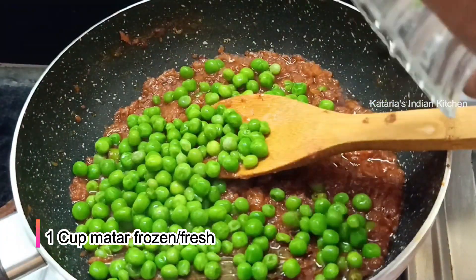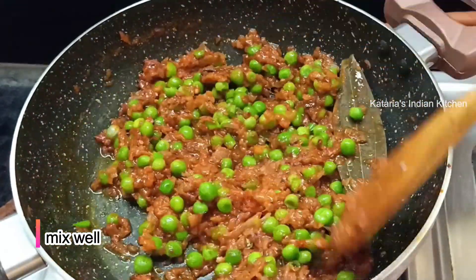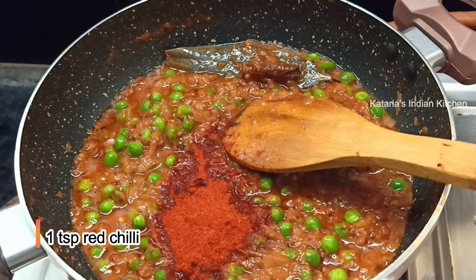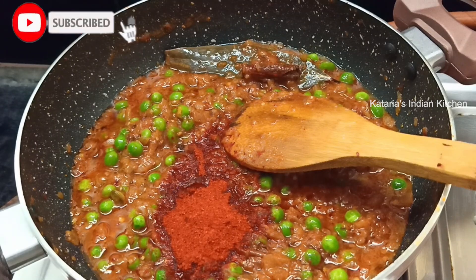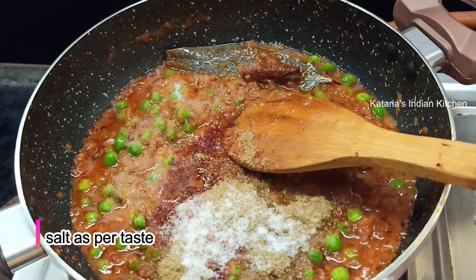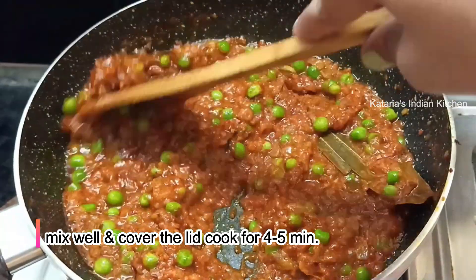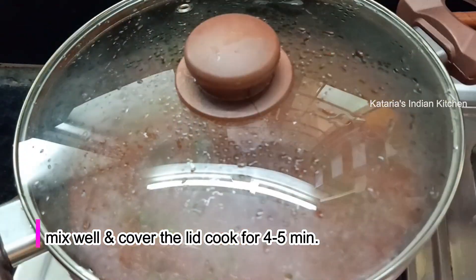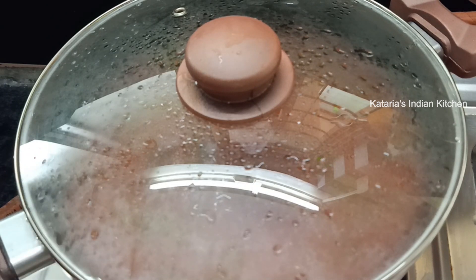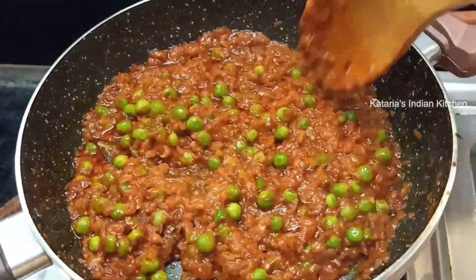Now we will add 1 cup of fresh butter. After adding fresh butter, we will mix it well. Now we will add some spices — I will add 1 small teaspoon of red chili powder. You can add a little bit to taste. If you have Kashmiri red chili powder, you can add it — it will give a very good color. If you have used fresh butter, it takes about 5-6 minutes to cook.